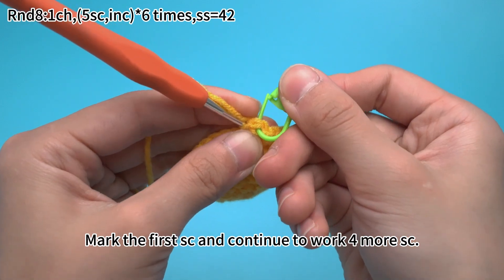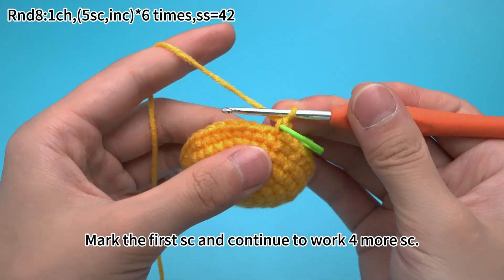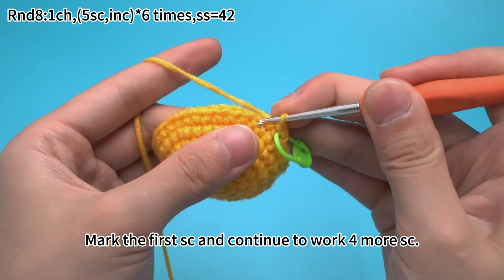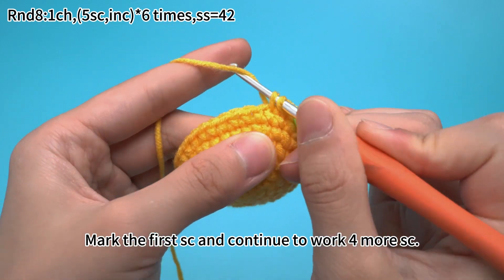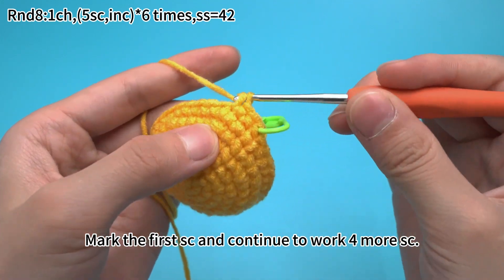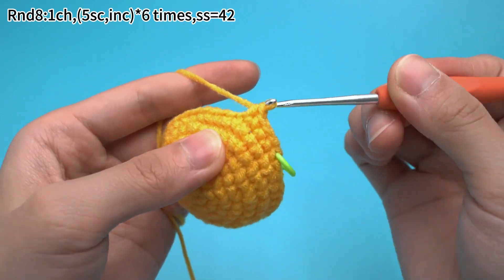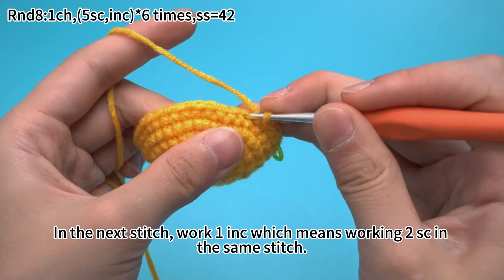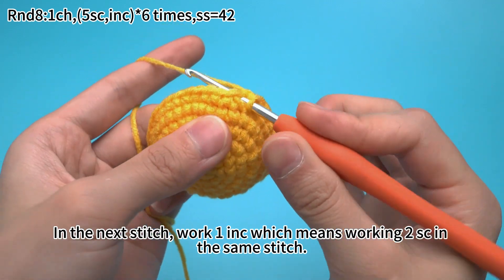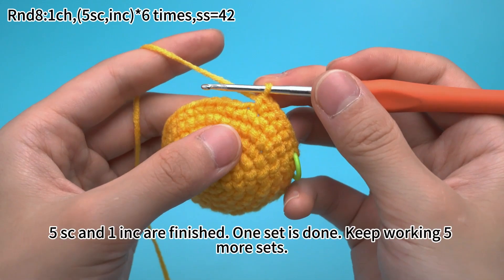Mark the first single crochet and continue to work 4 more single crochets. In the next stitch, we want to increase, which means working 2 single crochets in the same stitch. That completes 5 single crochets and 1 increase as the 1st set.